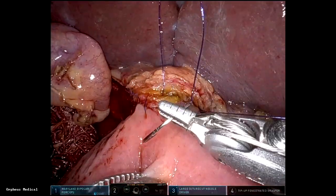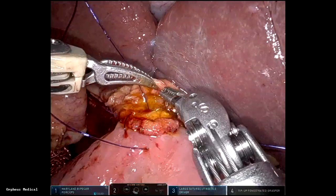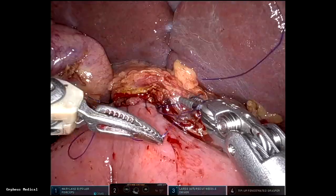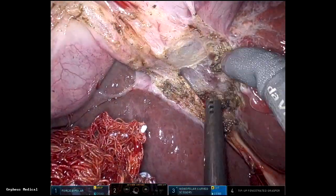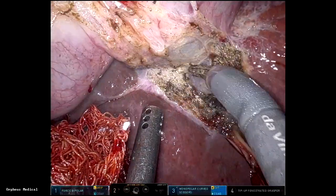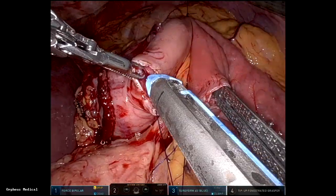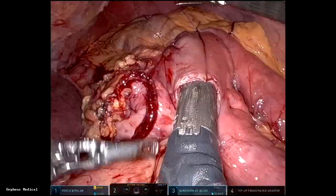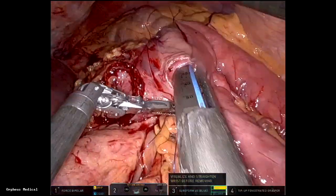Shoe shine maneuver to make sure there's no air and it's tight. Here I did the anterior running too because it was a big bile duct. Then the gallbladder is taken off the gallbladder fossa, and the last step is the gastrojejunostomy, which is stapled. I've had good results with this technique with very little gastroparesis.